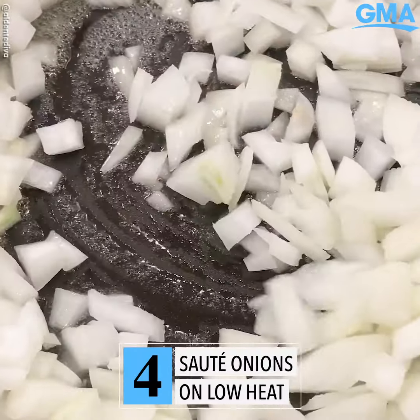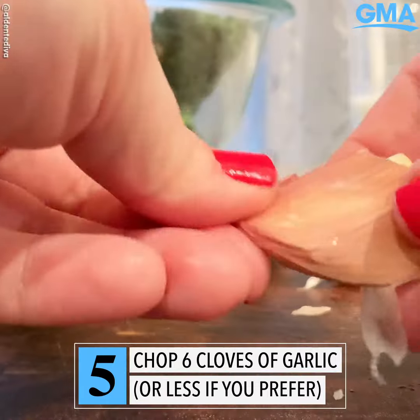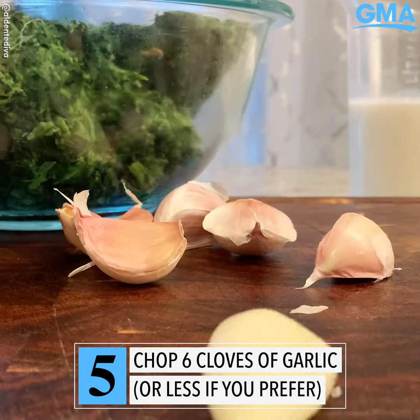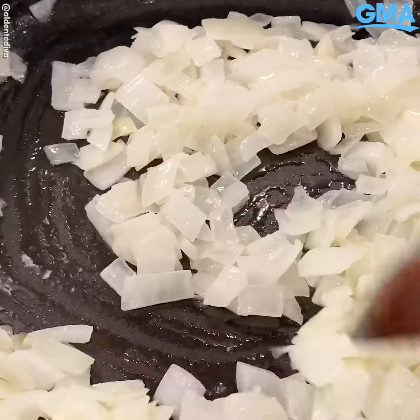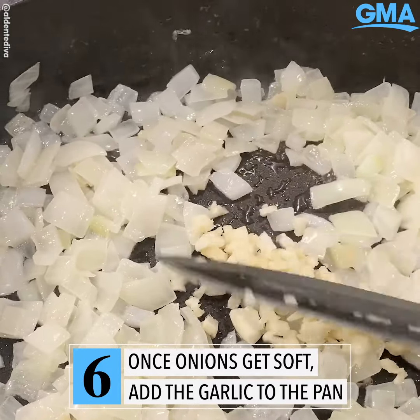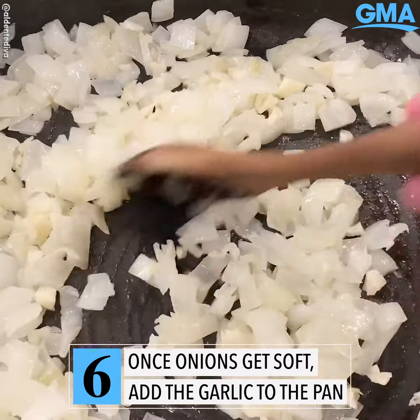Now we're gonna let these sauté on low heat, and it's a perfect time to chop that garlic up. If six cloves of garlic seems too much for you, that's fine to pull it back a little bit. I just know that my family can handle that much garlic, but if yours prefers less, just put less in there. Now once the onions are getting nice and soft, that's the perfect time to add the garlic. You don't need to cook this for that much longer, just sauté it until the garlic is nice and fragrant.